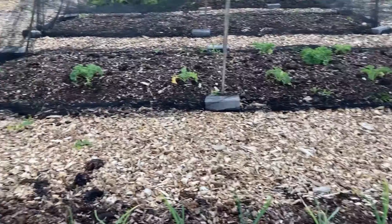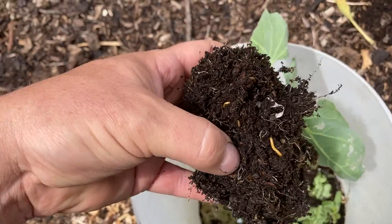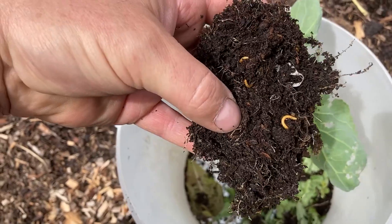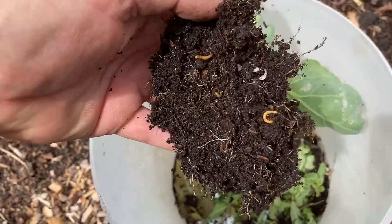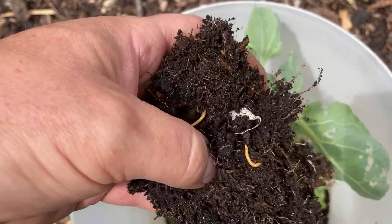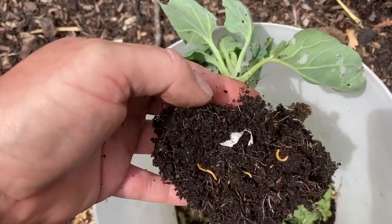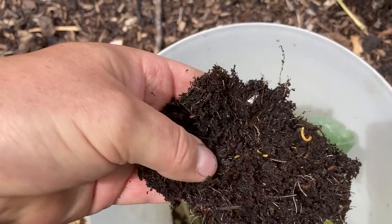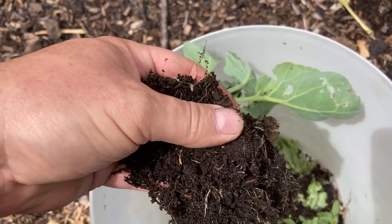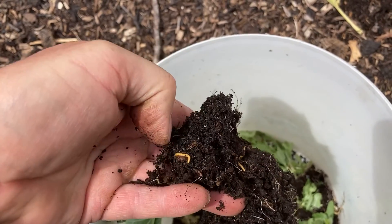Squish them - they're just ruining everything, absolutely ruining it. I've got kales and I reckon they're even getting into those now - I didn't think they were and I've had a few die. I've just found out why my two beds of brassicas are failing - look at that, the roots are just full of wireworm. I wasn't sure if they hit brassicas or not, I just decided to pull them up because they're just not doing anything. Just riddled.